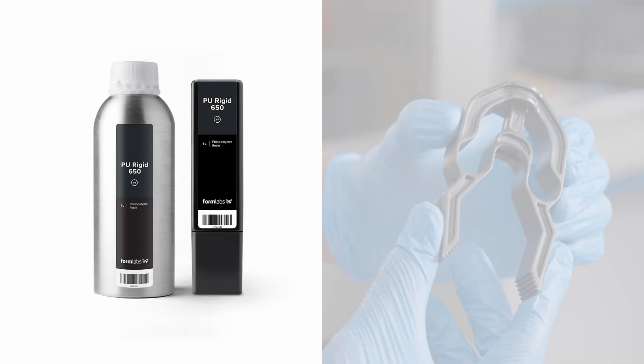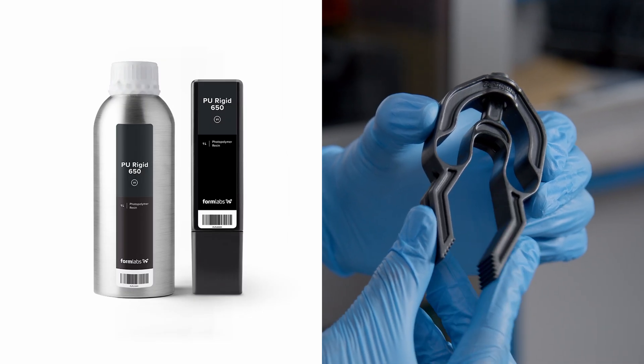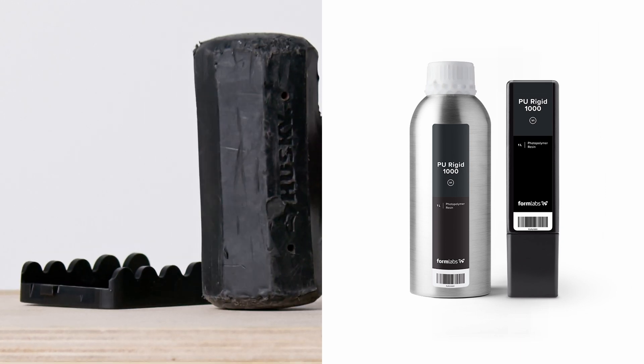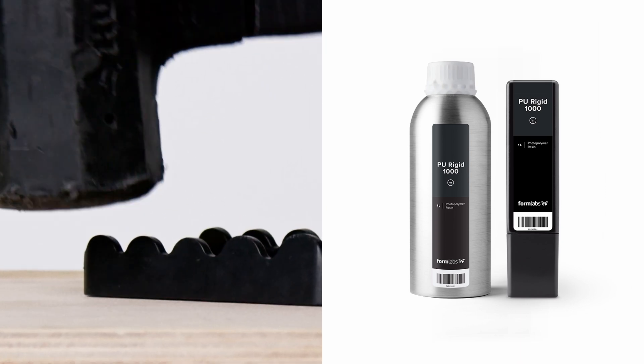PU-Rigid 650 creates pliable, impact-resistant parts that maintain true form long-term. PU-Rigid 1000 creates stiff, sturdy and unyielding parts ready to handle high impacts and harsh environments repeatedly.